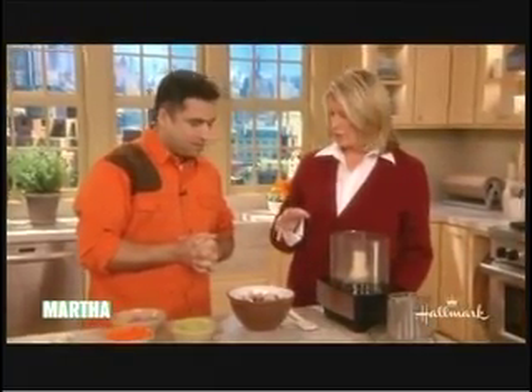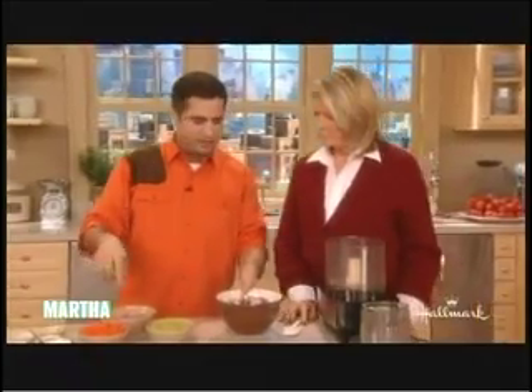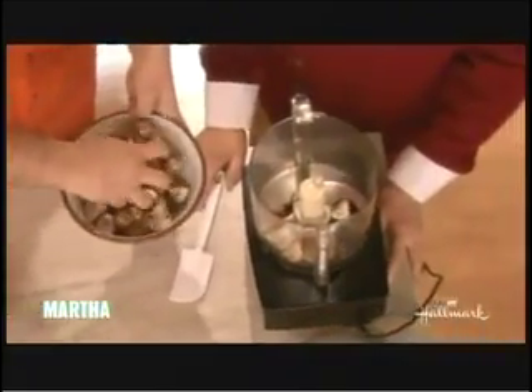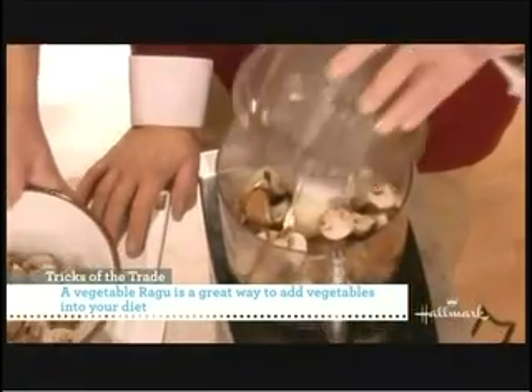So this is a vegetable ragu that you're going to make. It's a ragu you think you're eating meat with, but you really aren't. And it begins with mushrooms, celery, carrots, and onions. And we use the food processor to grind everything. It saves you effort, and the texture that it gives is very similar to what a ground beef would be like. And that's what you're going after.